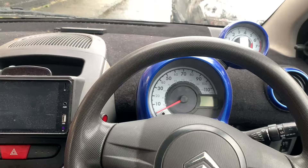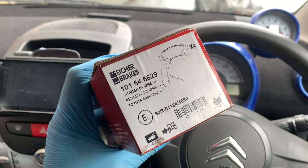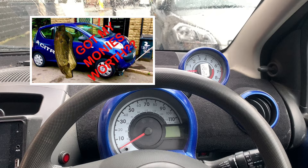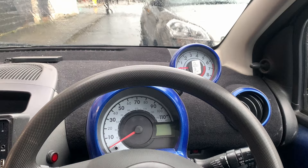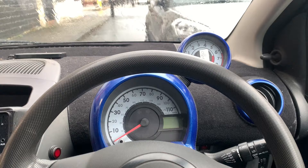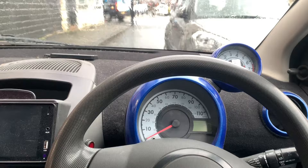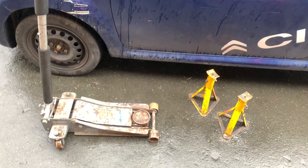Welcome back to the channel. Today I was going to do something else but it's raining so I'm not fitting a clutch. Instead I'm going to do brake pads — I threw some brake pads in ages ago and they're squeaking, which is borderline irritating. I'm going to change the brake pads and the brake discs have a bit of a lip on them, but I'm going to experiment with a different way of resolving that issue rather than just replacing the discs.